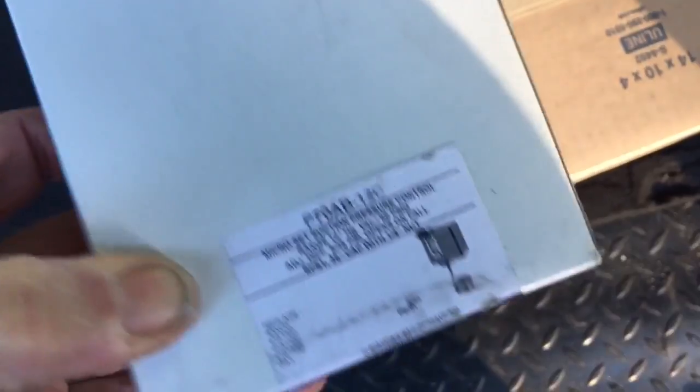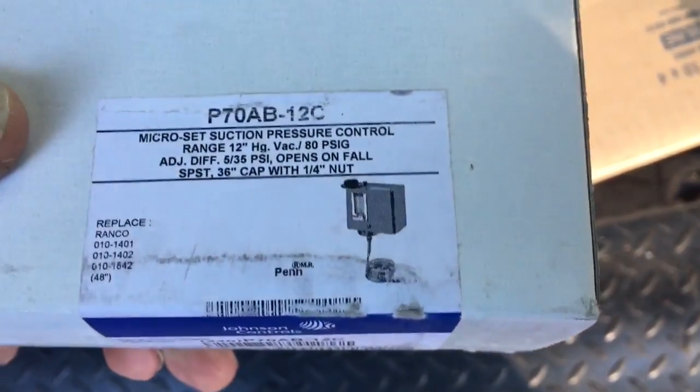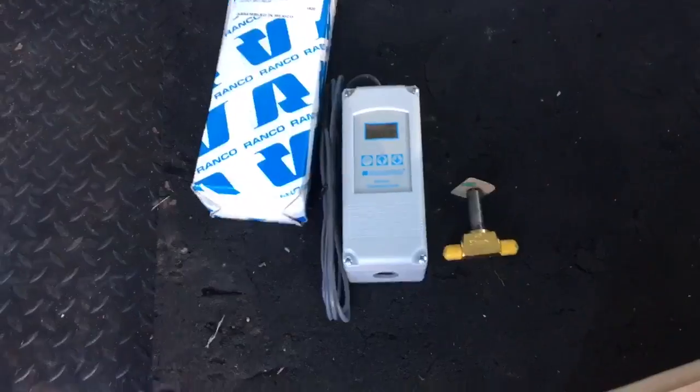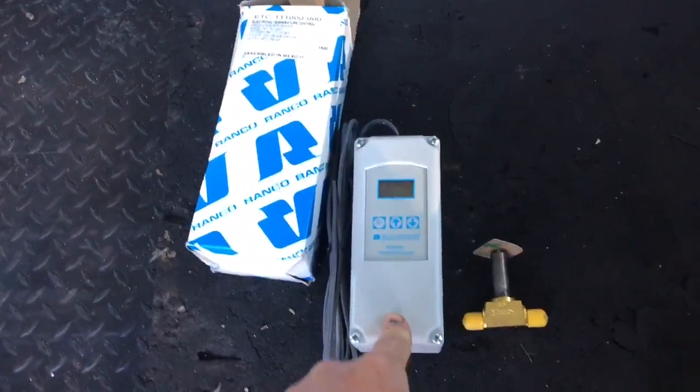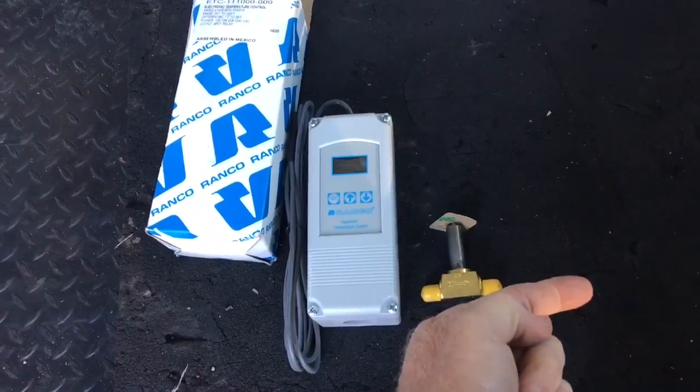I'm going to show you the old way. They used to use these the old-school way — they just put the unit in and this was your temperature control. Sometimes on display cases too, and they would do it on walk-in boxes. This is on a little keg cooler. On most modern walk-in boxes you'll have a thermostat that controls the solenoid valve on your liquid line that feeds to your TXV.